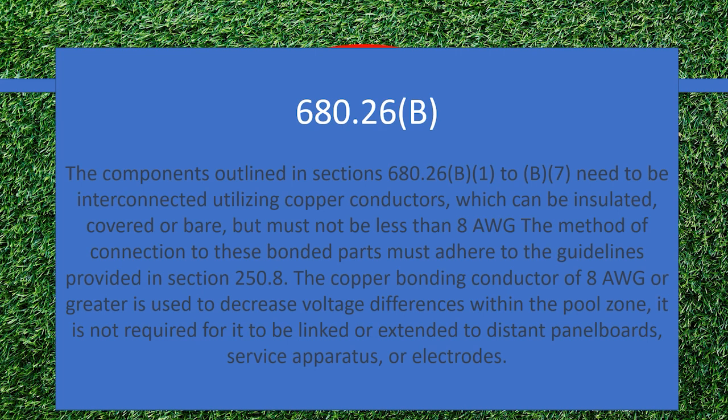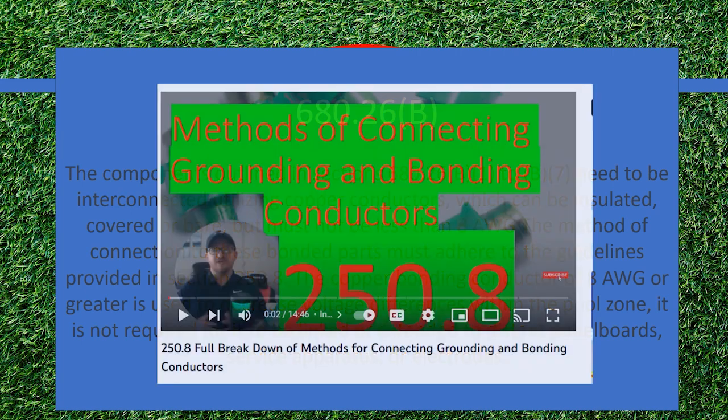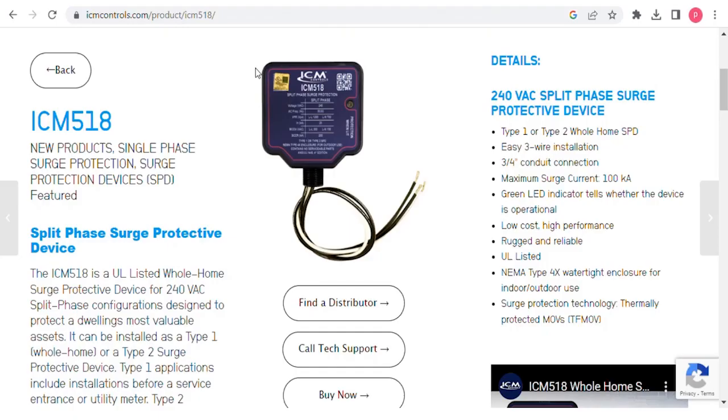What I want us to catch today is this: if you've not seen my video on the methods of connecting grounding and bonding conductors, I highly recommend checking it out, because what this is saying is that when you are doing all this bonding, you can use any one of the methods that are listed in 250.8.